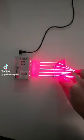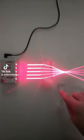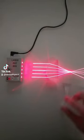Now one question I've been getting is: what happens if I have one of these lenses focusing light down, and I take one of those lenses that spreads light out, and I put it right at the spot where light is focused?